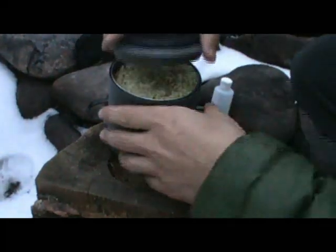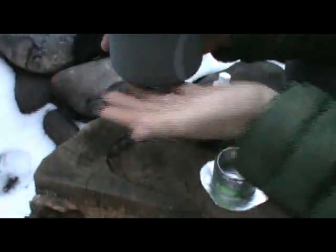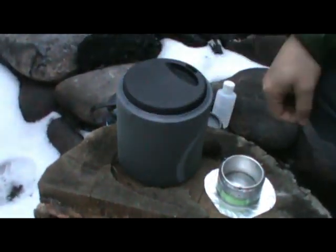Alright, got the noodles stirred in there. Put the top on. Now the whole thing is just an insulating koozie. Give it about 10 minutes and we'll have ramen noodles.